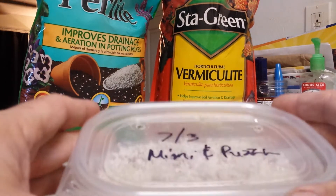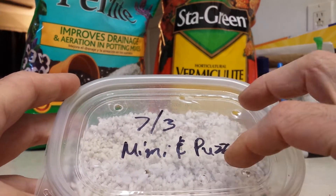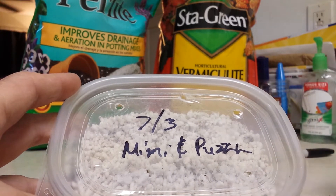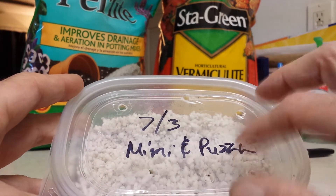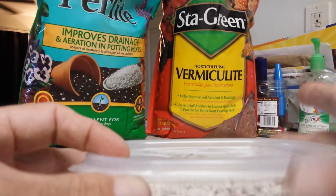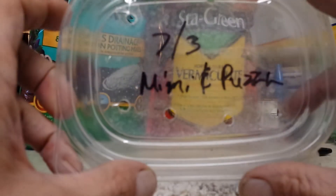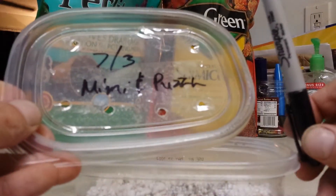Then seal it up. You want to put a date so you know how many days you've been incubating, and the names of the parents so you know the pairing. If you have multiple clutches, I suggest you do so. You can get a little label printer if you want, but personally you don't need to spend so much money when you can use a Sharpie and some packing tape.